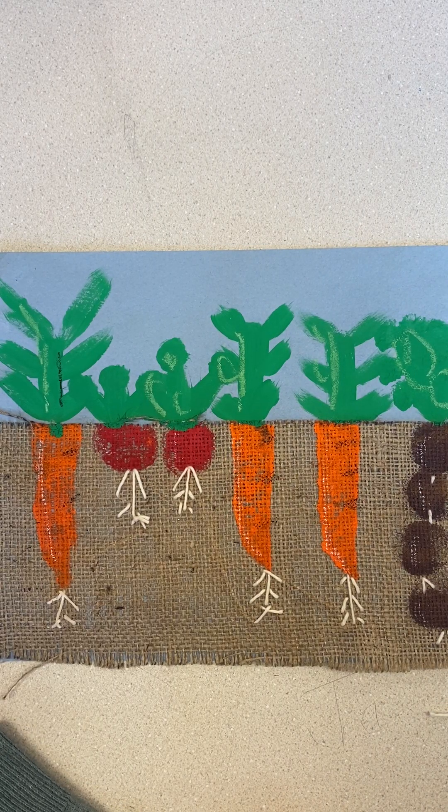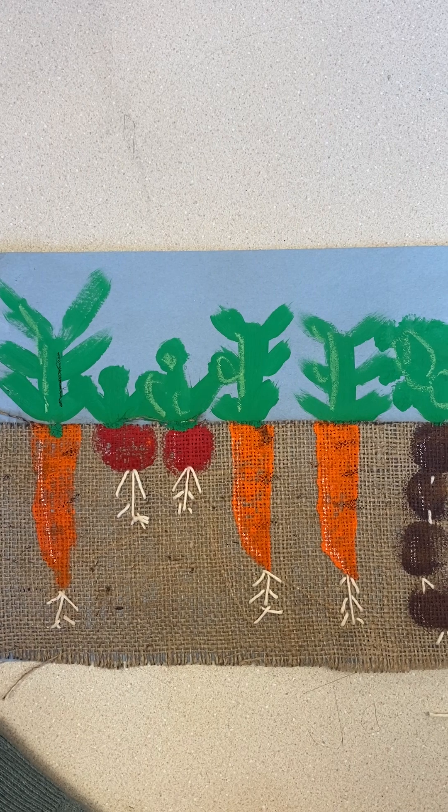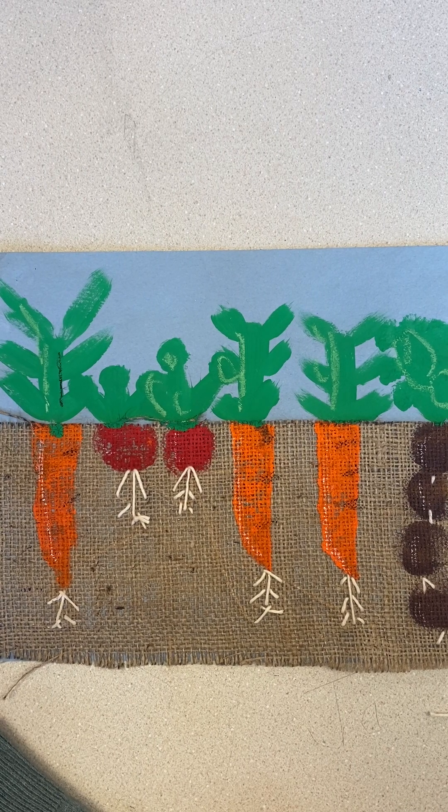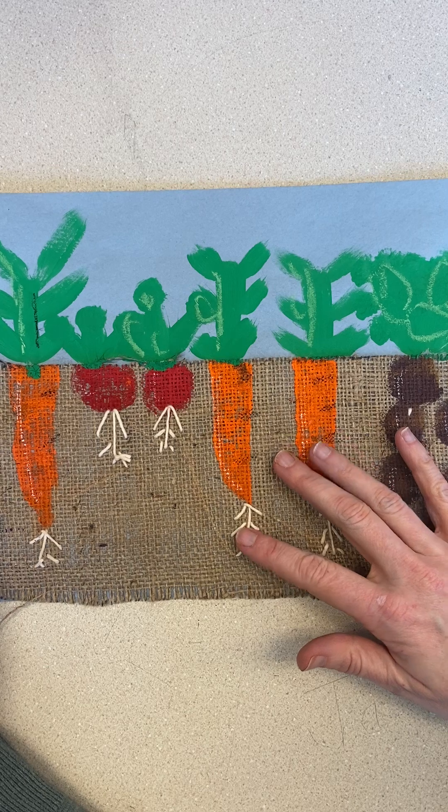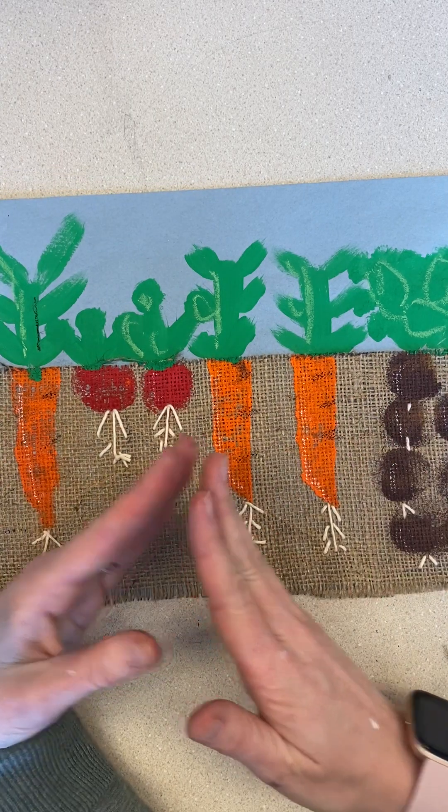Hi everybody, this is Ms. Sykema here and I'm going to give you a little demonstration on how to embroider your project. Embroidery is when we decorate something with a needle and thread. Remember, sewing is when you put two pieces together.